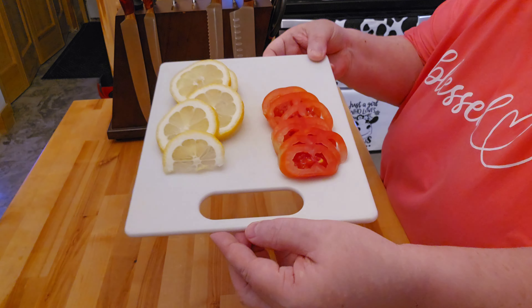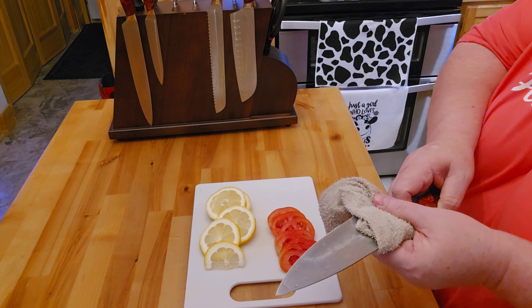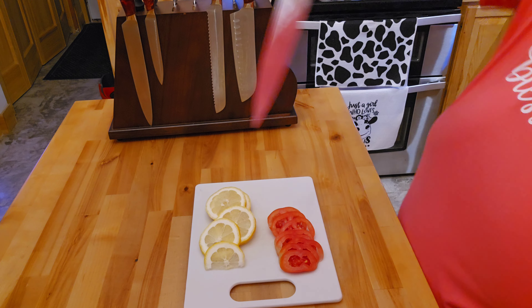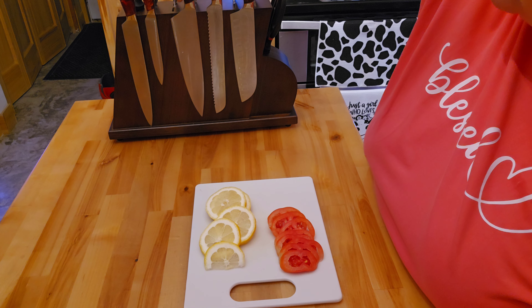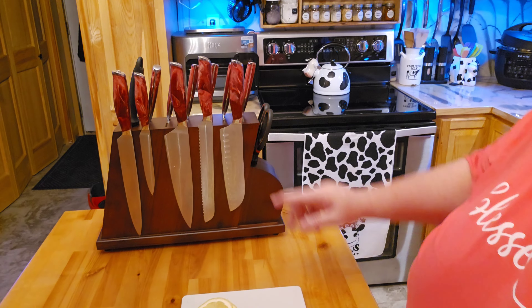There's your lemons. And as you can see, you can put this in the dishwasher, but I don't think I'm going to go ahead and put this in the dishwasher. And then when you get done, you just put it right back on the board.